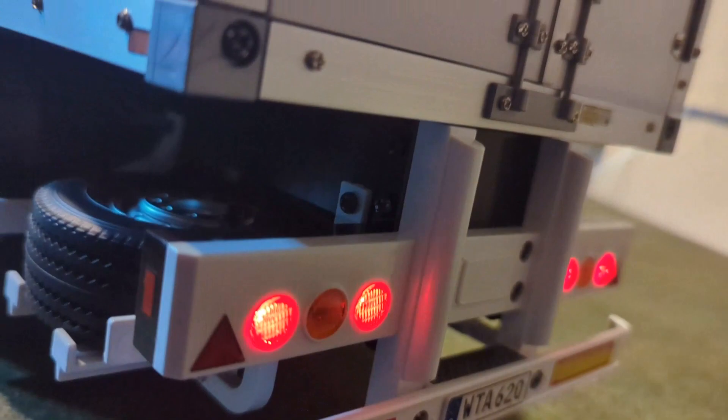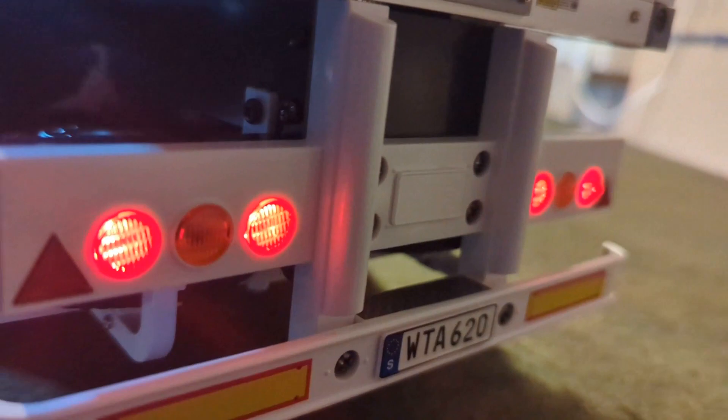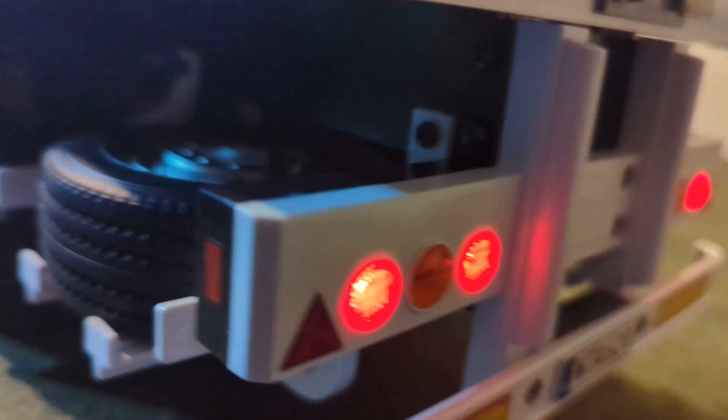One downside to the Tamiya light kit is it only gives you one set of rear lights, so in order to achieve this you have to add your own second extra set of LEDs on the back. And if we turn the hazard lights on, there you go — you can see those both working as well.